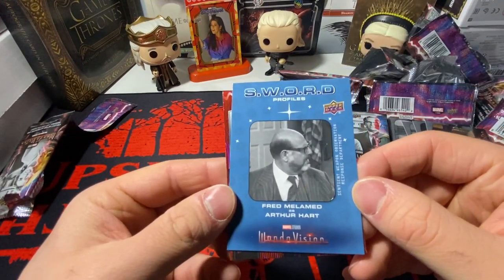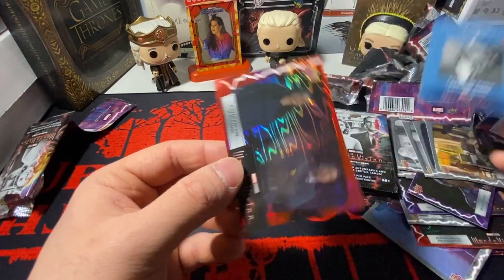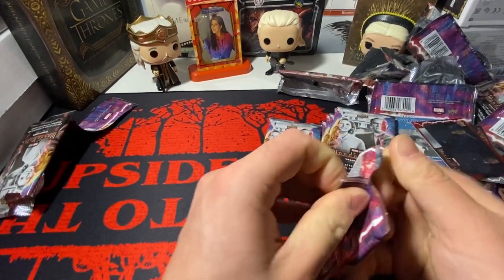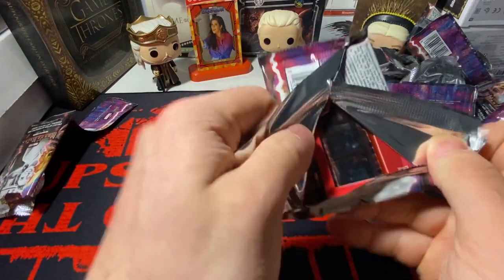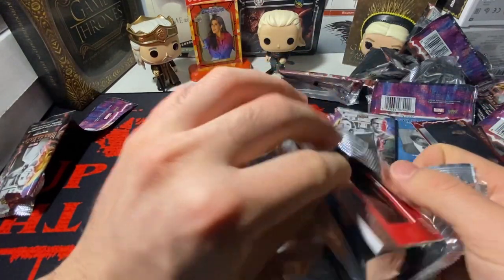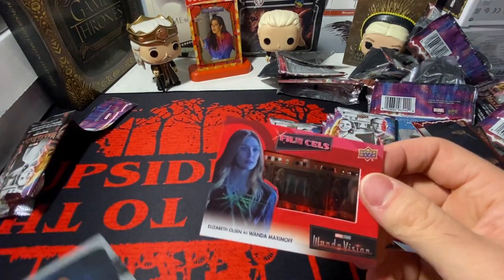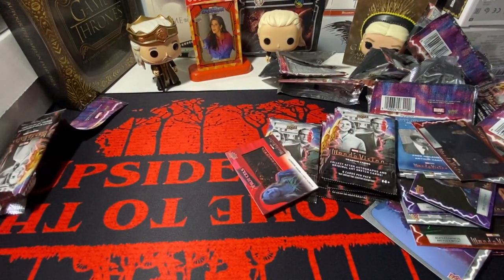We have a SWORD Profiles of Arthur Hart and we have a red base. I guess that wasn't our hit either. This stuff pisses me off, bro. This stuff pisses me off.